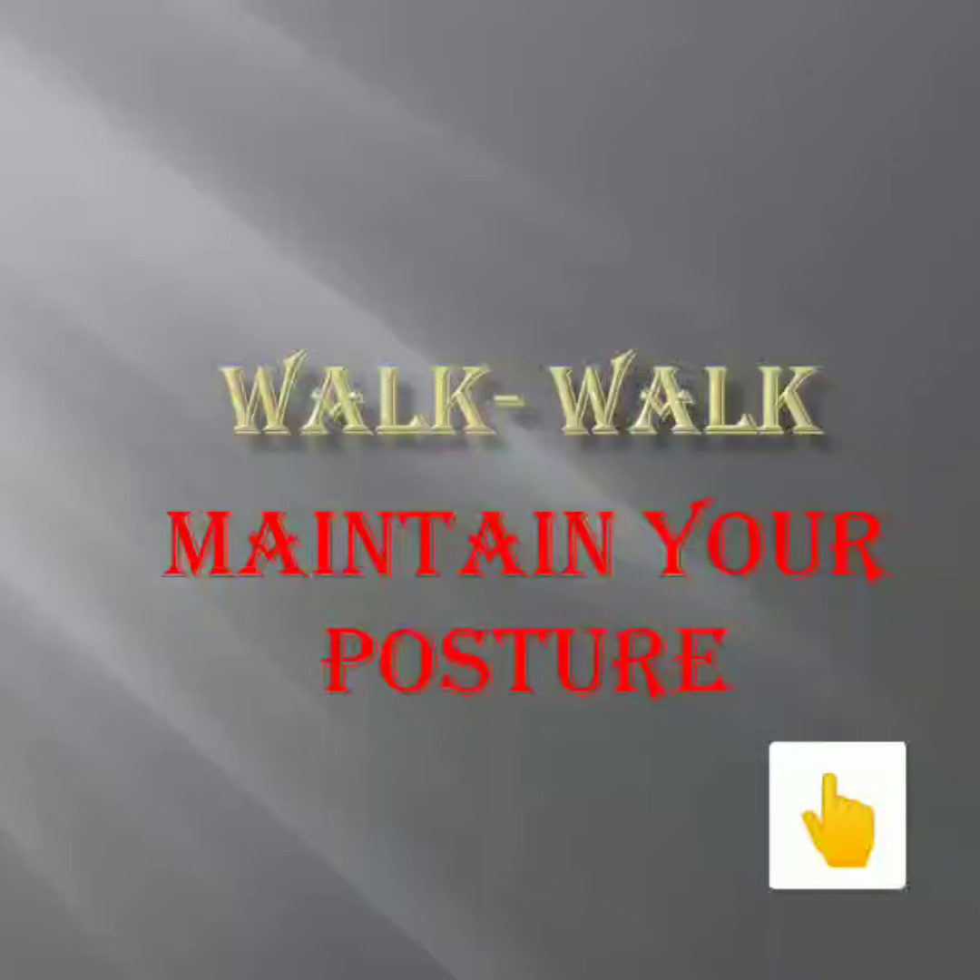In the series of how to maintain posture, now we will talk about how to walk.